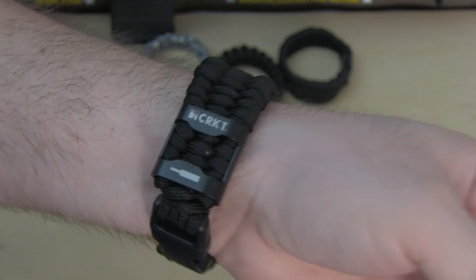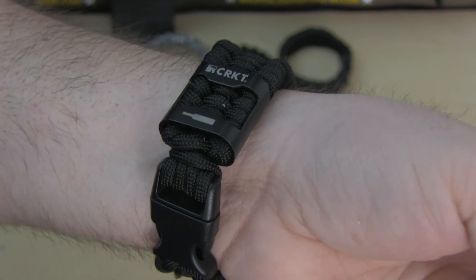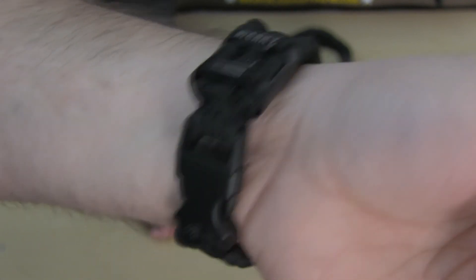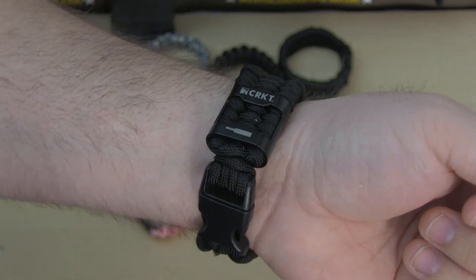That was the review of the CRKT Paracord Bracelet Accessory, which is pretty cool. Alright guys, thanks for watching and let me know what you guys think.